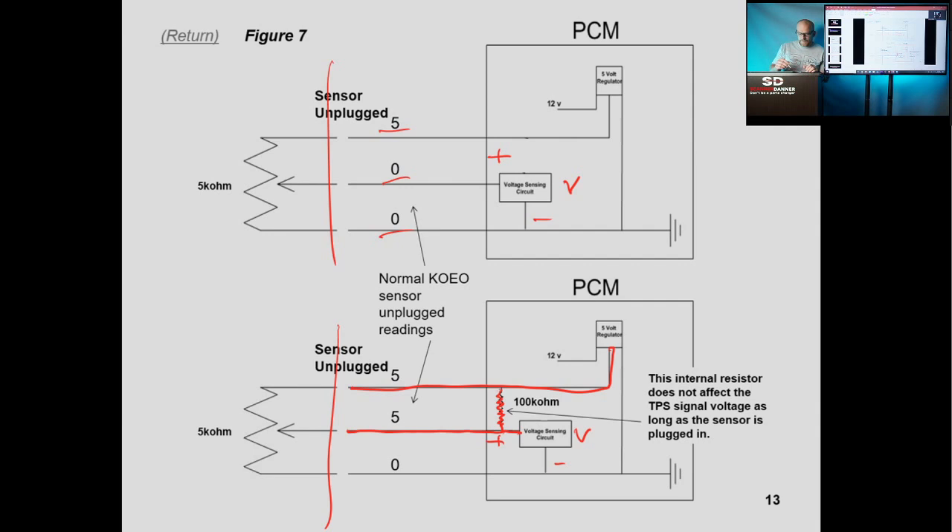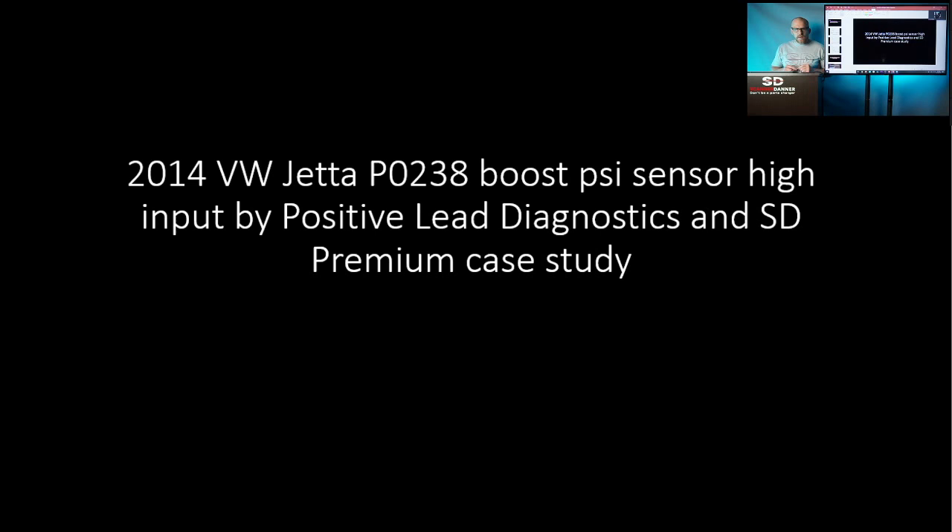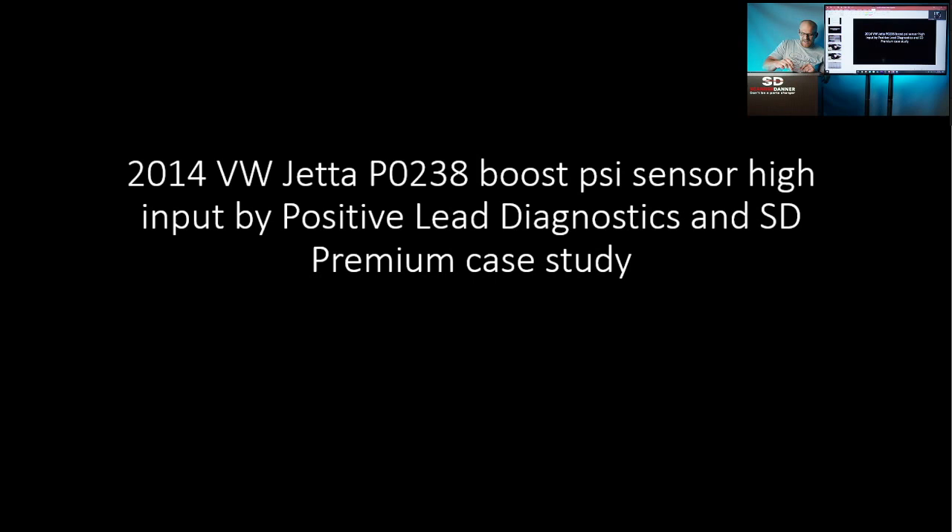So first, I want to illustrate this in use with a 2014 Volkswagen Jetta. This case study is from my friend Tommy Wolfe of Positively Diagnostics. We worked together on some videos and he's done videos for my premium channel — that's where you'll find this case study. He had a boost pressure sensor fault on this Volkswagen, and we're going to see how this 5-volt bias on the circuit applies to this fault.